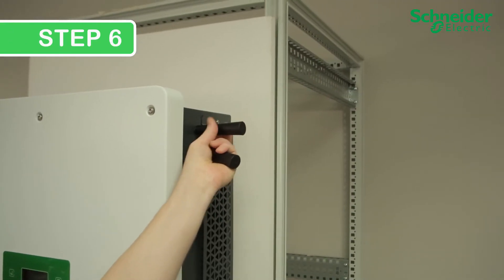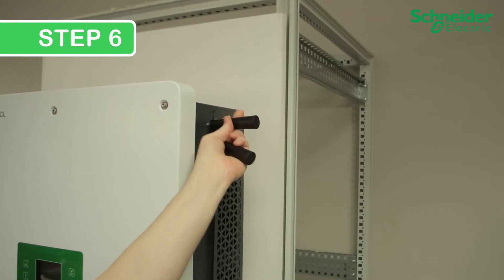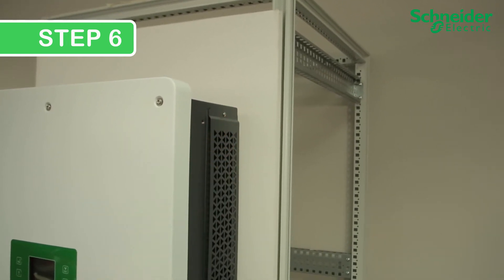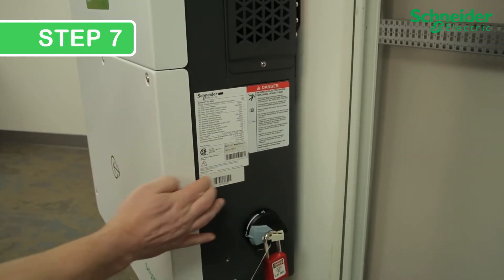Step 6: Remove the mounting handles if they are still installed. Step 7: Confirm that the labels are not peeling or coming off.